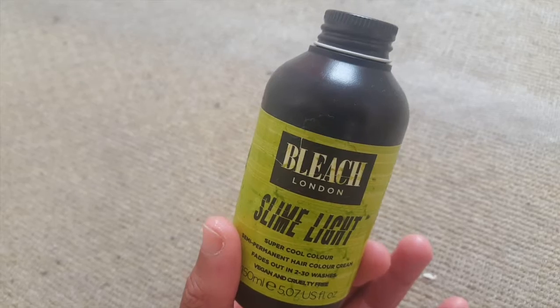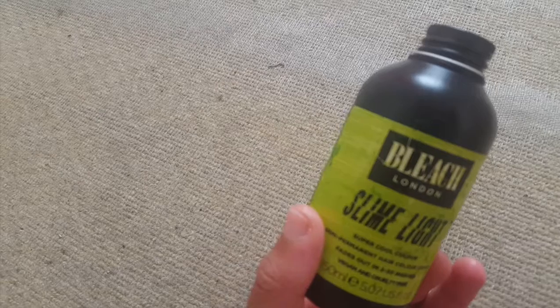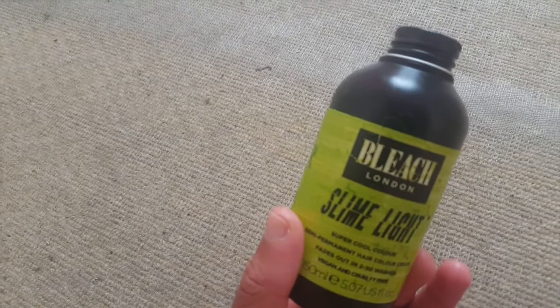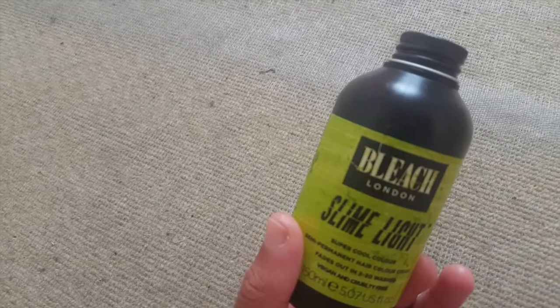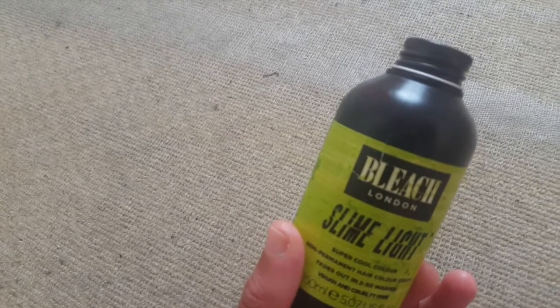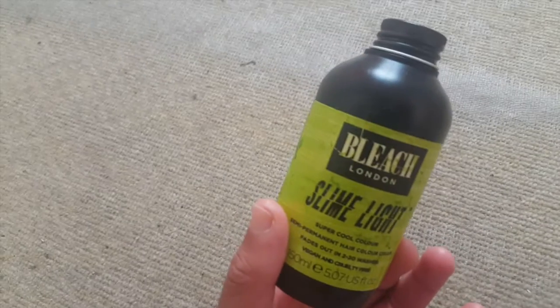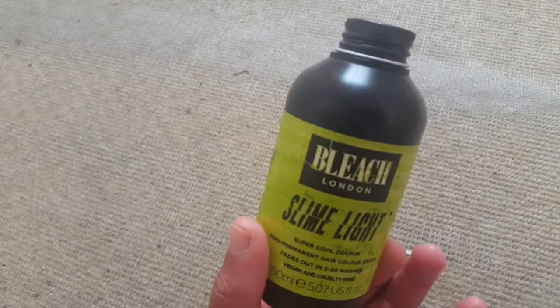I applied this on and it says to wait 30 minutes, then washed it out. The color I got was actually unexpected. The places where it's still quite dark are where the dark green had already been — it was still prominent there. But it clung on really well to the parts where the hair had already faded to a pastel green.